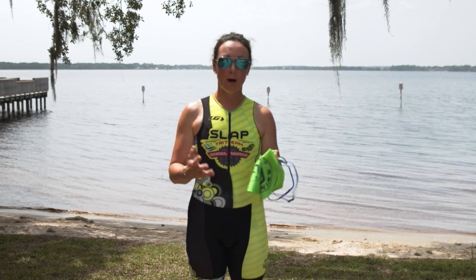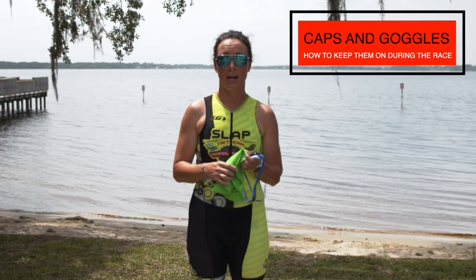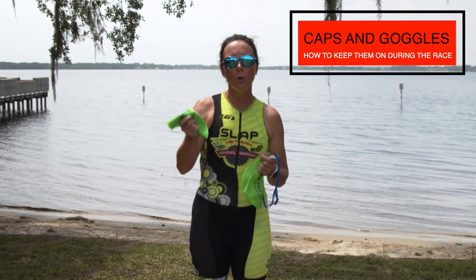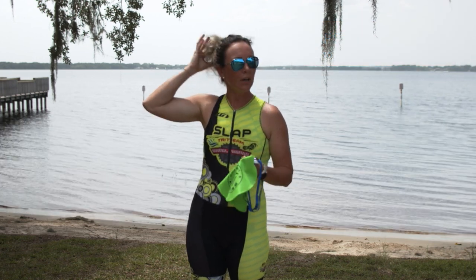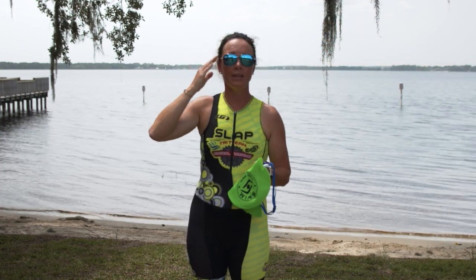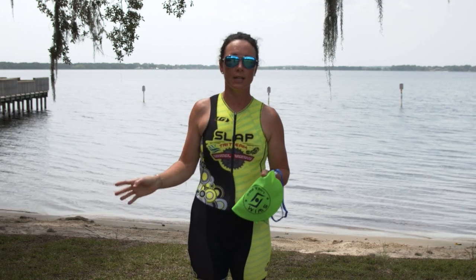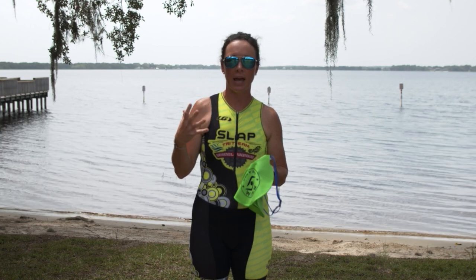Let's talk about caps and goggles and how to keep these on your head during the race. I always recommend that you bring an old cap or your favorite cap to the race. Ladies, we've got a lot of hair that we need to keep in that cap and we don't want it falling off when we're out there swimming in the race. So how do you make sure that race cap stays on your head?